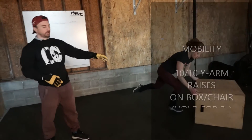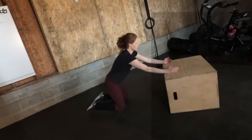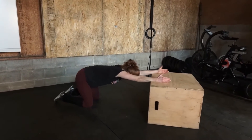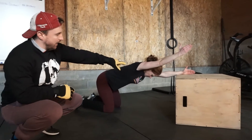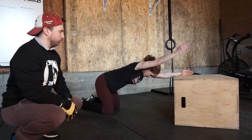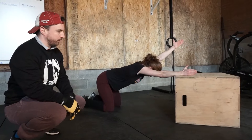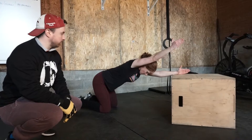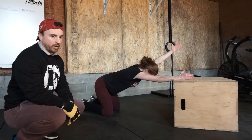Our mobility today — we need a chair, a box, or a ledge — we're going to do our Y stretch. Em is going to do her Y arm raise. She's going to drive her left arm down like a karate chop into the box as she pulls her right arm up, kind of opposing forces there. Hold each rep for three seconds, doing 10 reps per side. You can see the fight to hold that tension and keep driving into and away from the box.